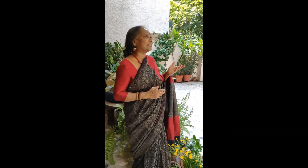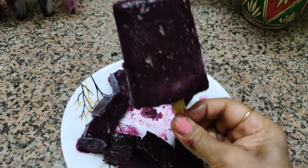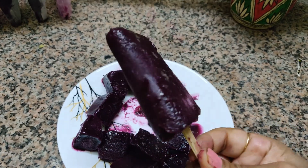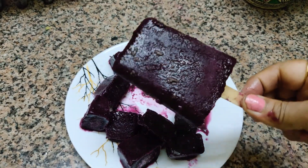So viewers, it's a lovely day and I am going to do something interesting. So let's get started. Here is the popsicle. Isn't it gorgeous? Learn to make it.